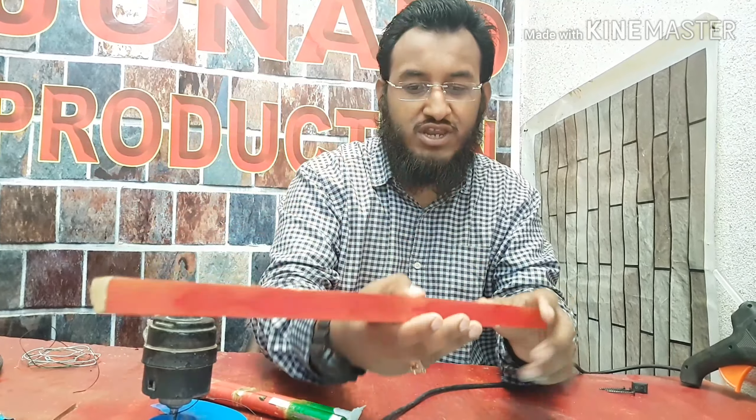First, we need to connect this wooden piece. We need to connect this wooden piece in the middle center.